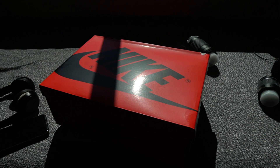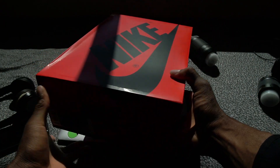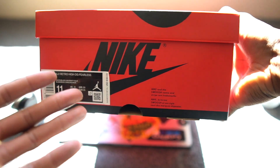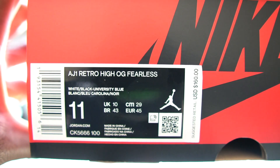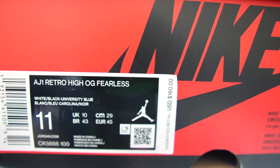All right, diving into the box. We got the Air Jordan 1 Fearless. I like how they packaged this box. Usually you get that black Nike box, but it looks like they did it inverted this time — really, really dope. Zooming in on the size tag: we got the Air Jordan 1 Retro High OG Fearless, retailing for $160.